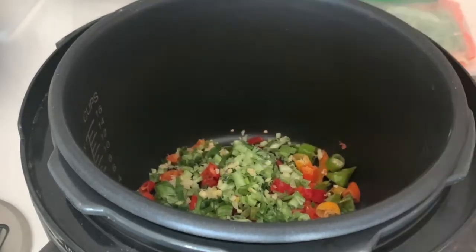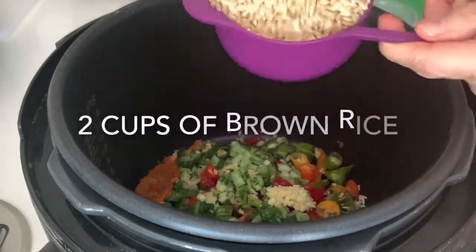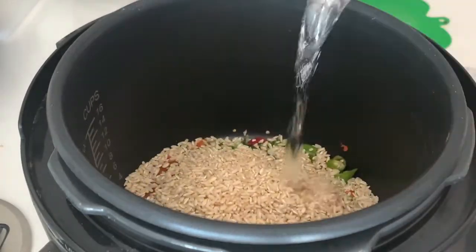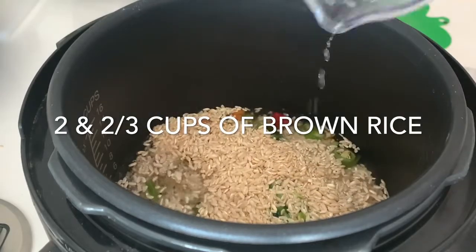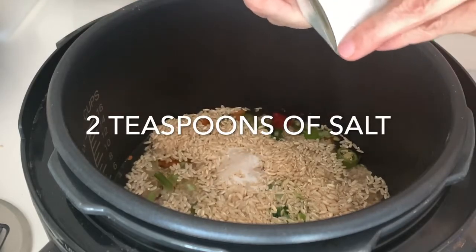Two teaspoons of garlic and a teaspoon of turmeric, ground and frozen like every other seasoning ingredient here. Two cups of brown rice, two and two-thirds cups of water, two teaspoons of salt, and half a teaspoon of pepper.